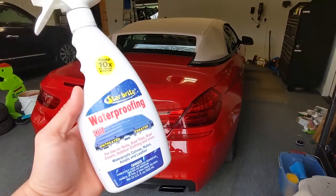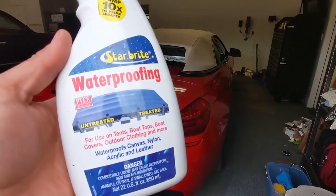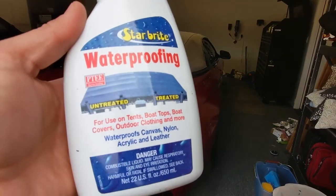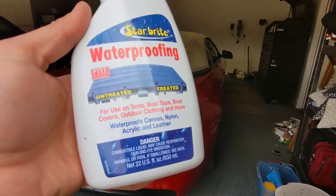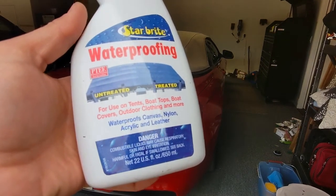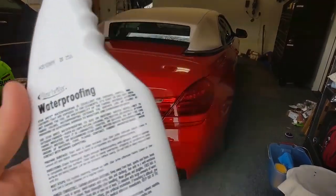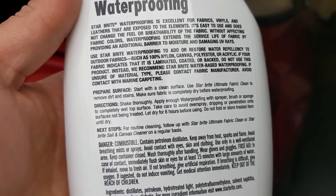Today we're going to be coating the convertible top of our BMW 650i with Starbright Waterproofing with PTEF, for use on tents, boat tops, boat covers, outdoor clothing, and more. It waterproofs canvas, nylon, acrylic, and leather. I've used this stuff before on canvas on our boat and it's worked extremely well.